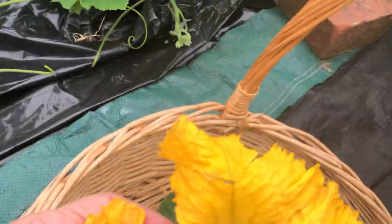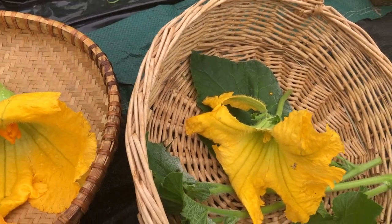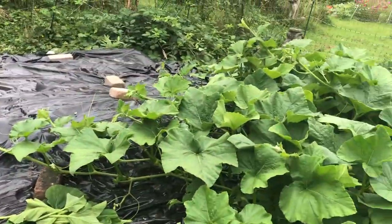So the squash, the flowers, the leaves, and the growing tips are all edible.